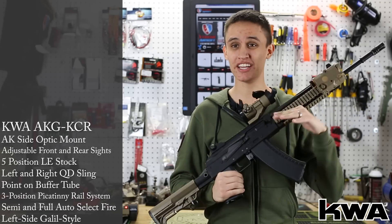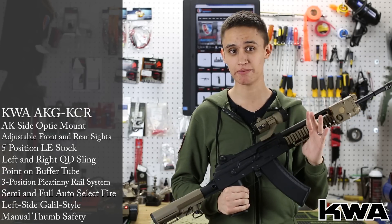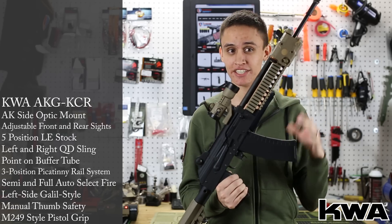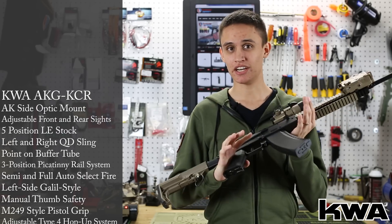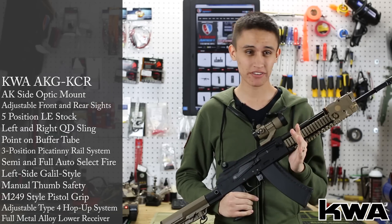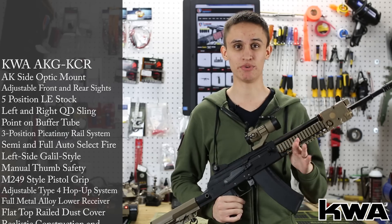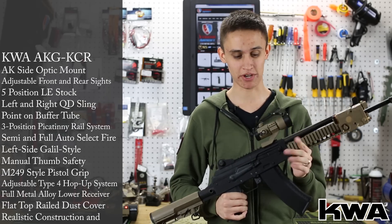The KCR internally is identical to the AKG-74M that's already been released by KWA — same gas system, same magazines, 40-round magazine. The NS2 gas system in this rifle is impeccable. In ideal weather conditions with a full gas charge, you can get about 120 rounds off of one gas charge in a magazine, which is really phenomenal for a gas blowback rifle.